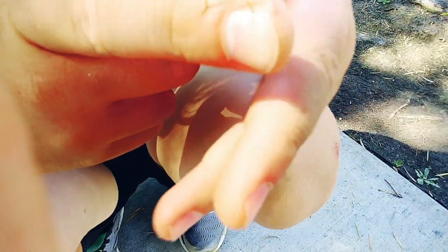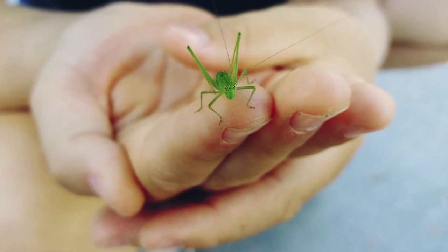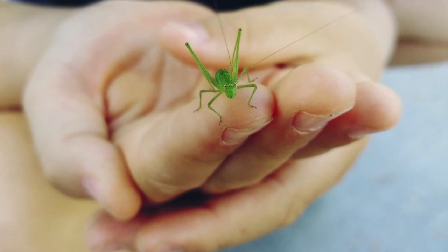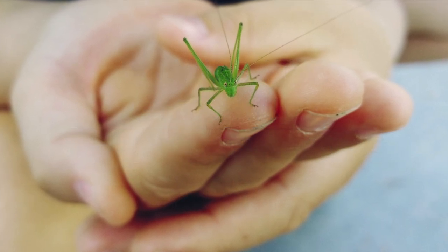We'll try to get a close-up. We'll be putting a link in the description below for the field guide used in this video. Stay tuned because we're going to be uploading a lot more videos just like this. Don't forget to give this video a thumbs up, subscribe, and until next time, bye!